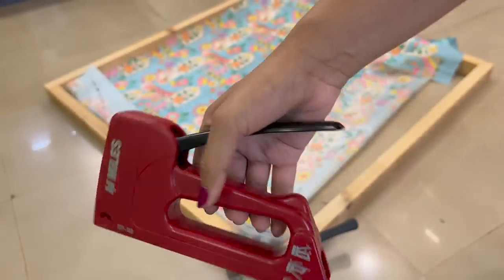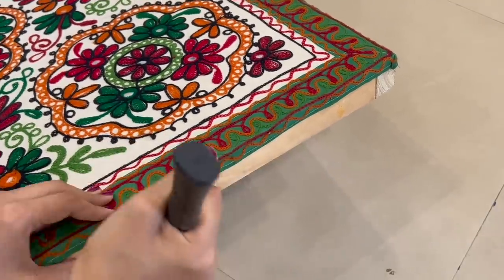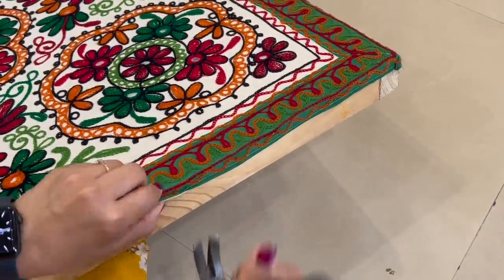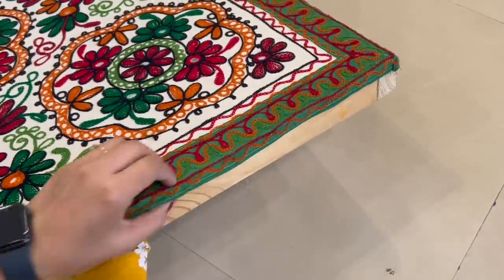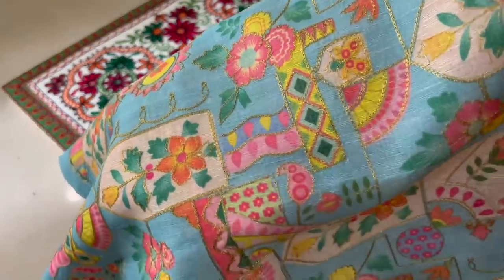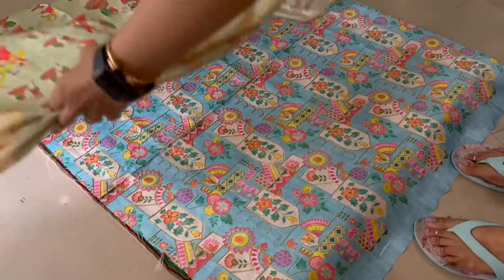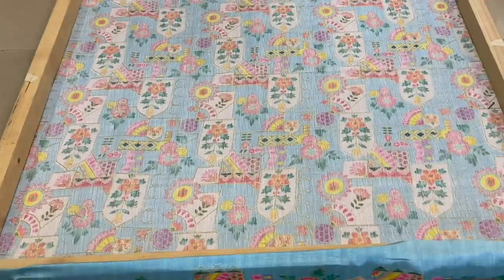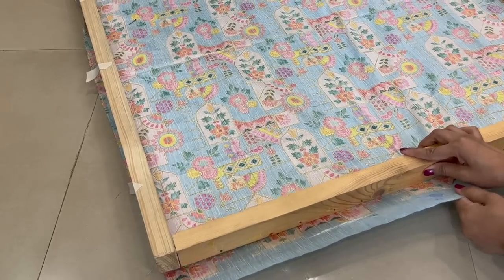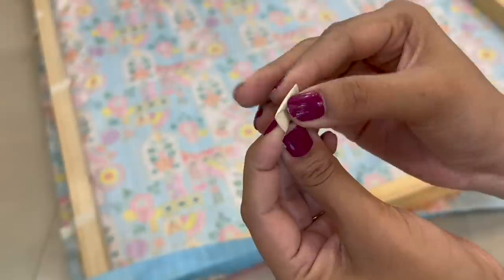I would suggest going for a furniture stapler because whenever you need to change the fabric, it can be easily removed compared to nails. You can also buy any good-looking dupatta or any fabric of your choice. Simply put it over the frame or on the old painting, stretch it from the sides, and use nails at the back to secure it. And voila, your wall art is ready.